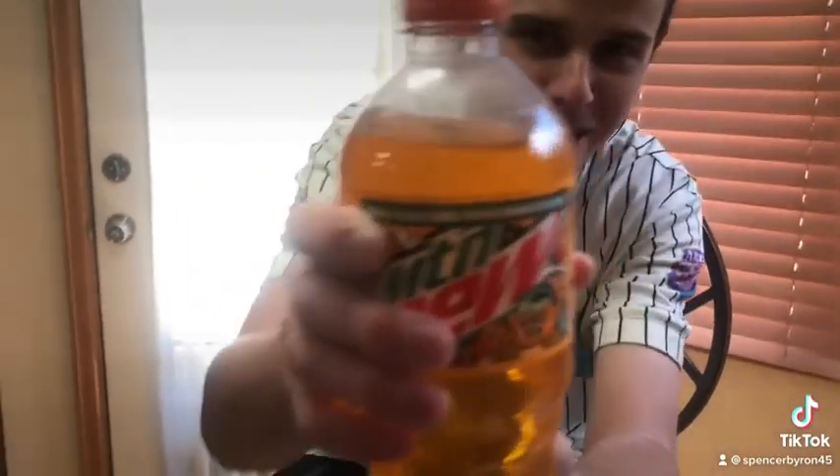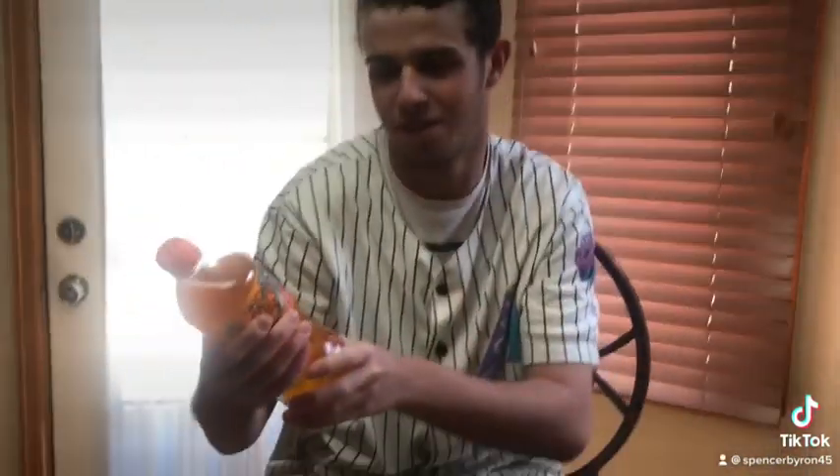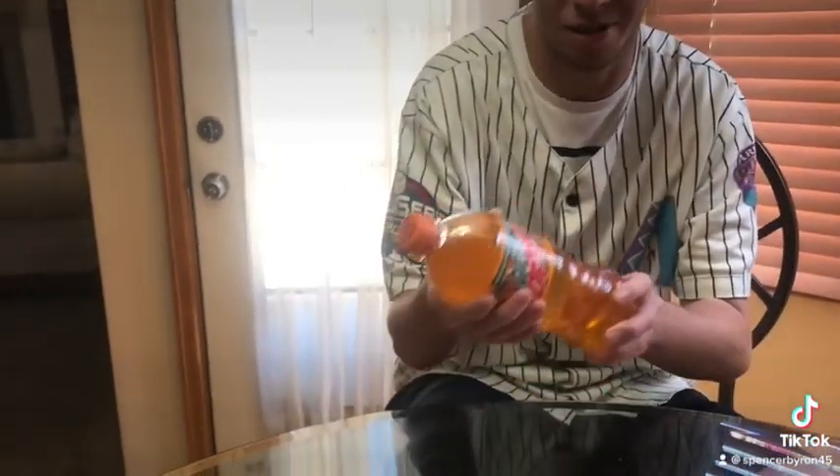What's up YouTubers, this is Spencer from Spencer's Food Reviews. Today we're gonna be reviewing another Mountain Dew — the Mountain Dew Baja Mango Jam. It's got an orange color on it, it's another orange Mountain Dew and another Baja one too, which I always like. Baja Mountain Dews are good. I think I want Mountain Dew to sponsor me.